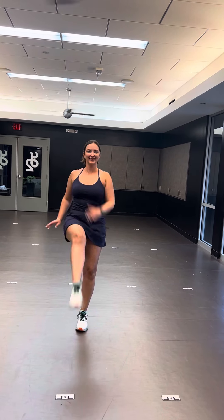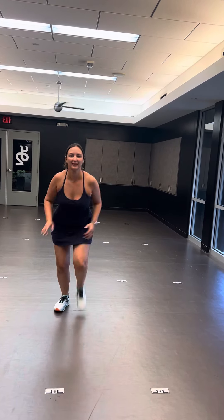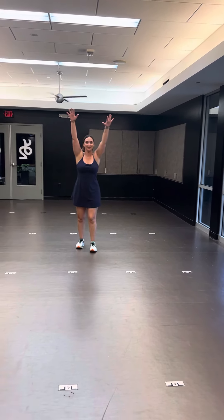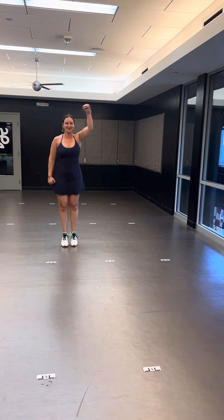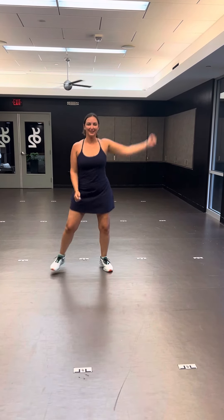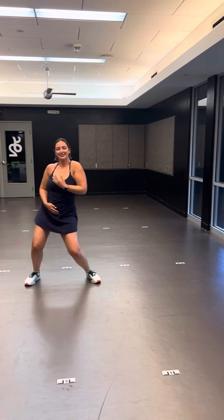There you go — three of those, and she does a Fosse hit: shake your shoulders, hit, kick — four of these this time. Then pump, pump, pump, pump, pump, pump, bring it up, up, and she's gonna pump again — pop, pop, pop, hit, hit, hips.